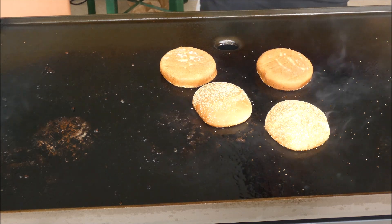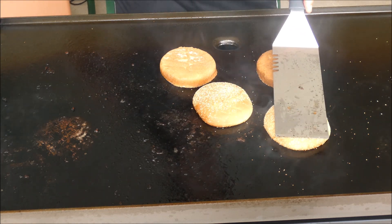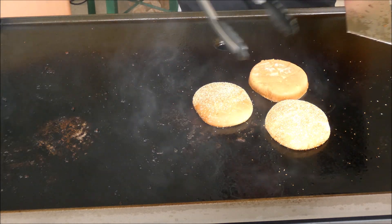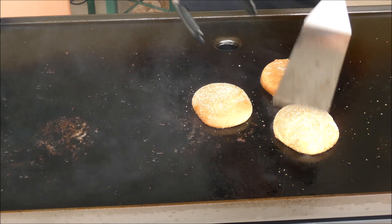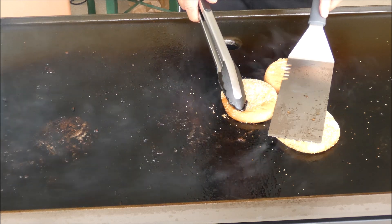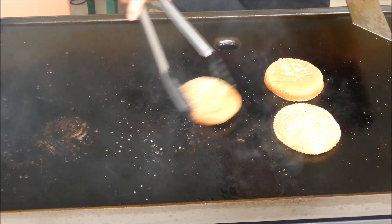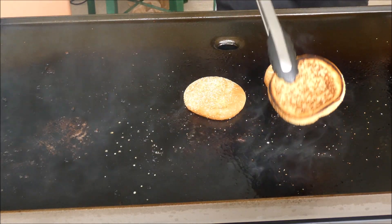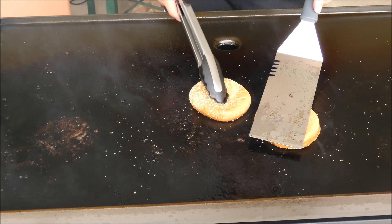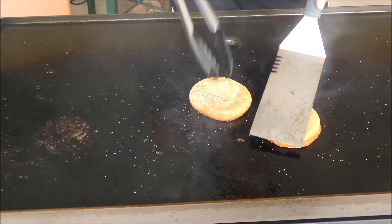This is much better. I think I have to press it — let's see what happens. That's it. It's better. This is not that good — the grill is very hot. That should do it.